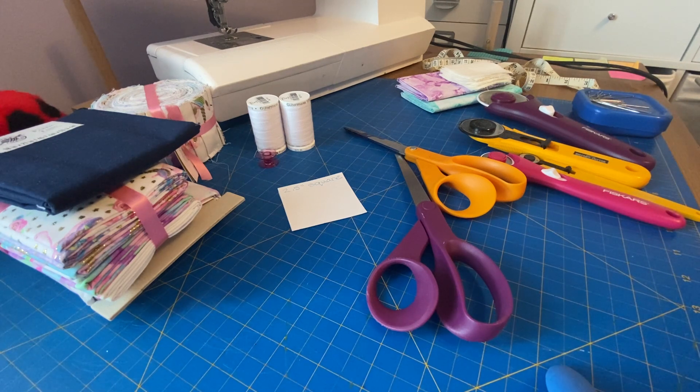It usually comes in widths of 45 to 60 inches, although for quilting you can get quilt backing that comes up to around 100 inches wide — I'm not completely sure. It's more expensive than regular quilting cotton. The other way that quilting cotton is sold is in what they call a fat quarter, like this one, which is 18 by 21 inches.